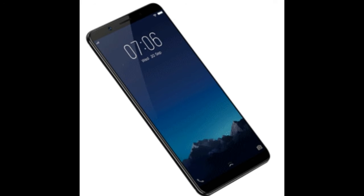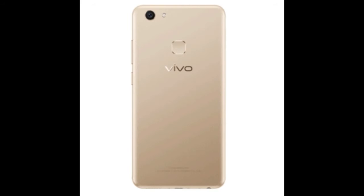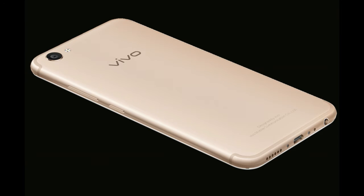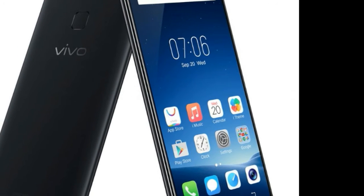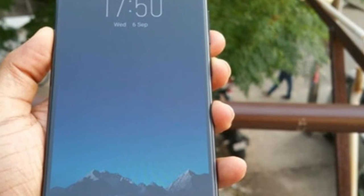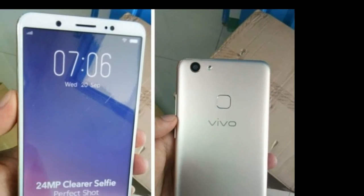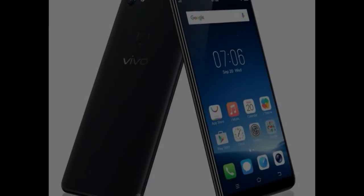This is also applied by Vivo in their brand new selfie device named V7. The Vivo V7 smartphone has a screen-to-body ratio of 77.1%, meaning the handset uses only a non-display area of 22.9%. With a 5.7-inch screen and dimensions of 149.3 x 72.8 x 7.9mm. As a comparison, I am a user of Asus Zenfone 3 ZE520KL.